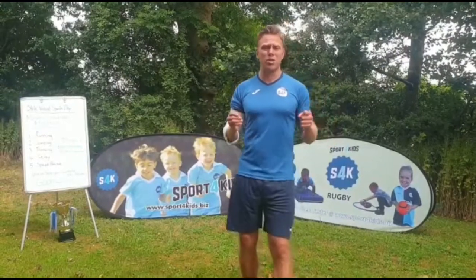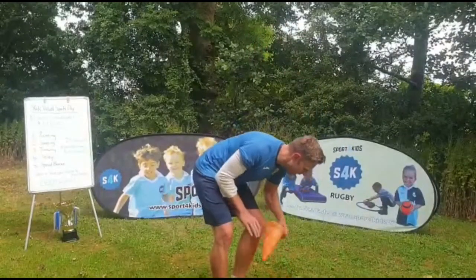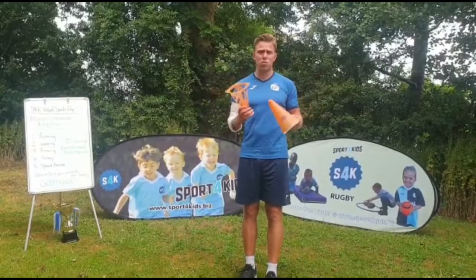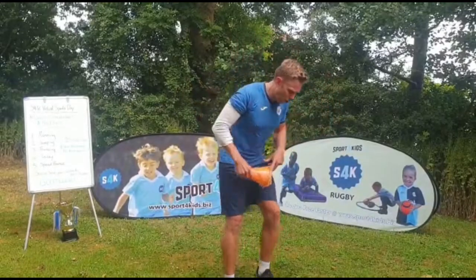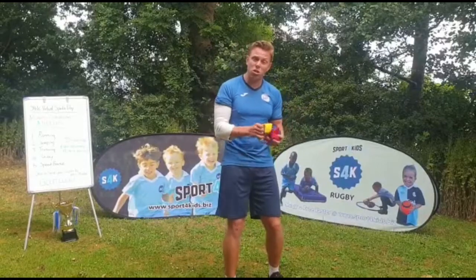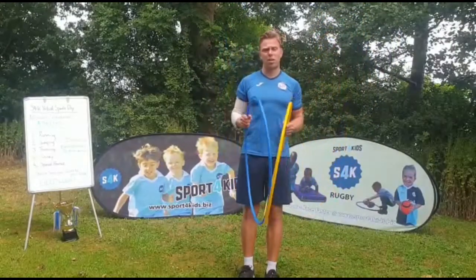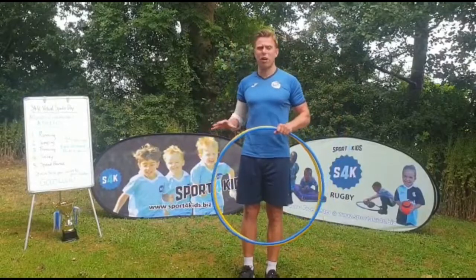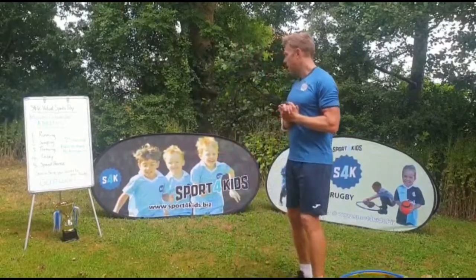Today we're going to be doing athletics, which is one of my favorite activities, and we've got lots of activities for us to do. First of all we need a couple of pieces of equipment: I have two cones — if you don't have cones, use two markers like a t-shirt or water bottles. I also have three bean bags — those can be socks or t-shirts, anything you can throw. And I have two hoops, or you can use a basket or a box from home or school.